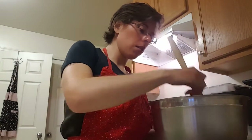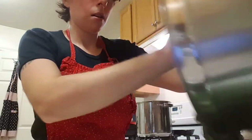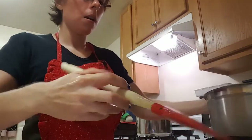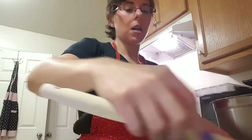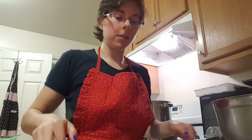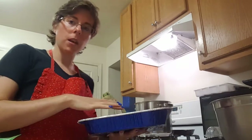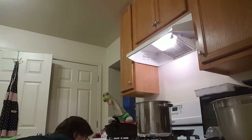Now that it is all nice and mixed up, you're going to pour it into a greased pan. Get all that goodness in there — beautiful green. Now you're going to put this in a 350-degree oven for 45 to 50 minutes until, if you press on the top, it springs back and it's not liquidy in the center. And I will show you the finished product in a second.